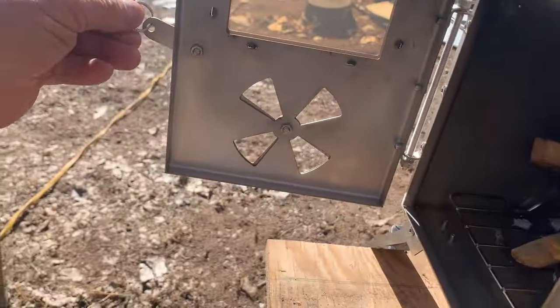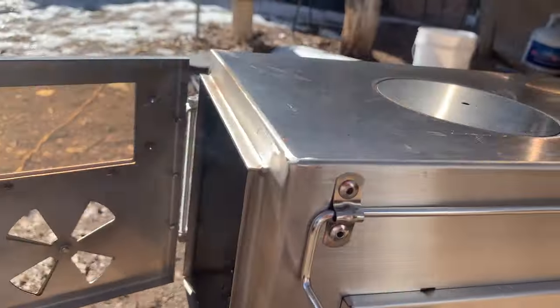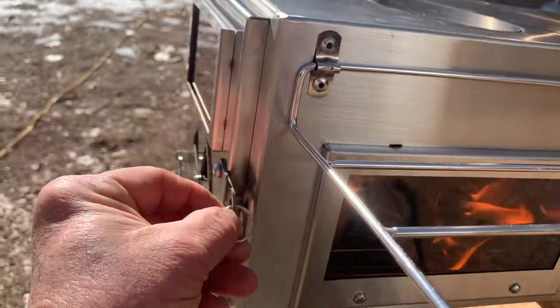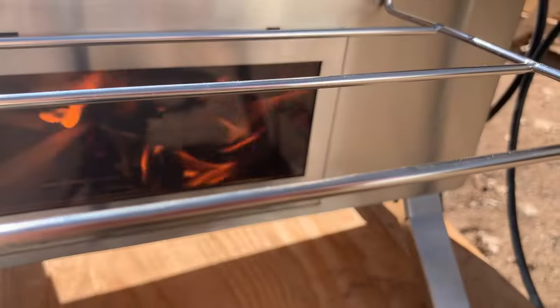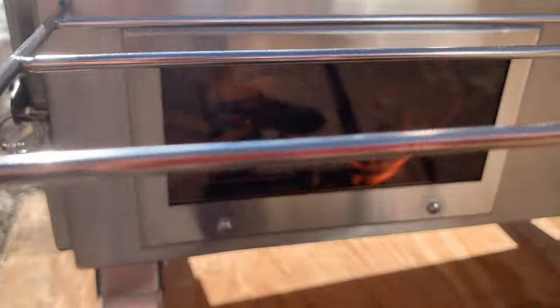People did mention that there's no gasket on the stove, so before using it at night it has to be going well so that it draws the smoke out.